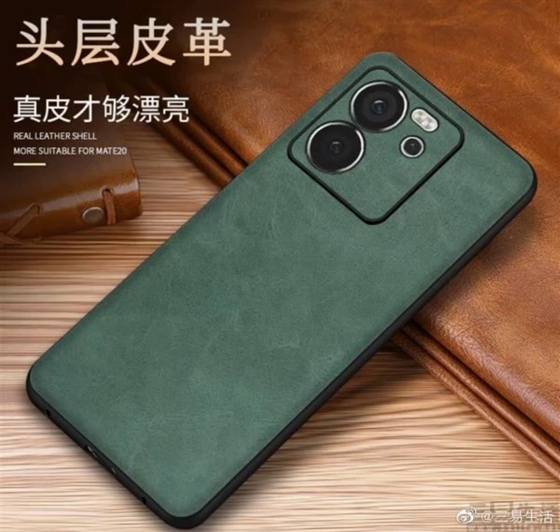As for the battery, there are rumors of a generous capacity ranging from 5,000 mAh to 5,500 mAh, with support for fast charging at 120W. As for color options, it is anticipated that the Redmi K60 Ultra could be available in sleek black and vibrant cyan. However, it's important to note that these details are still subject to speculation and the actual release may vary.